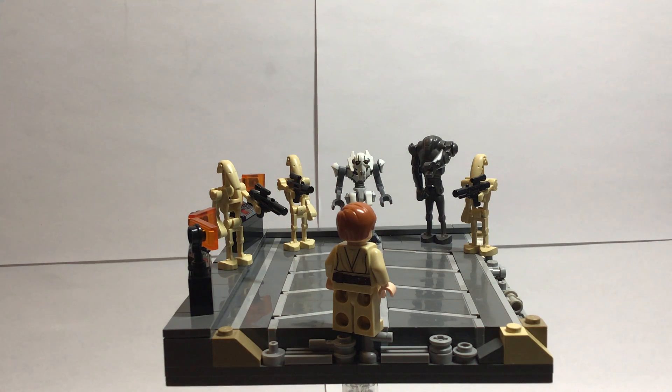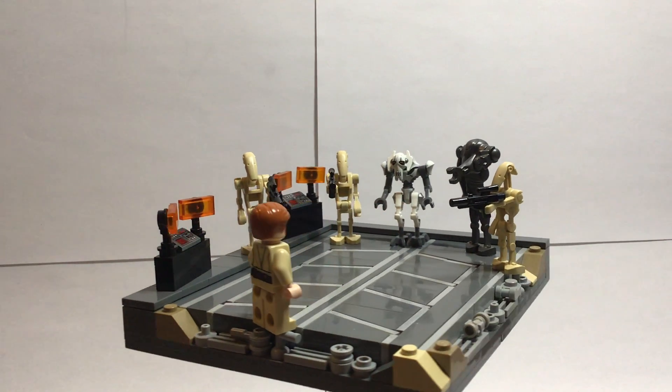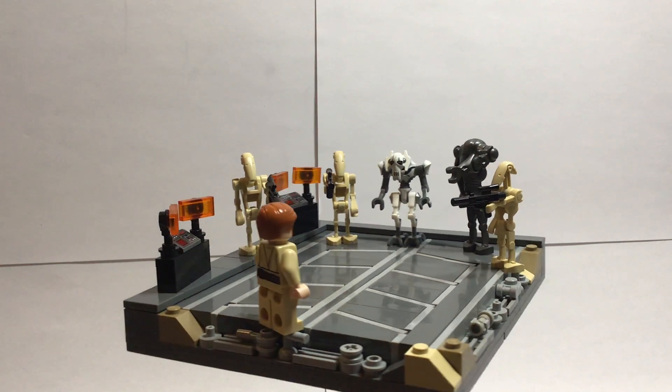Hi everyone, Bookworm Bricks here, back with another LEGO video. Today I'm going to show you my custom LEGO Hello There MOC from Star Wars Revenge of the Sith. Since this MOC is pretty small, I wanted to pack it with as much detail and technique as possible.